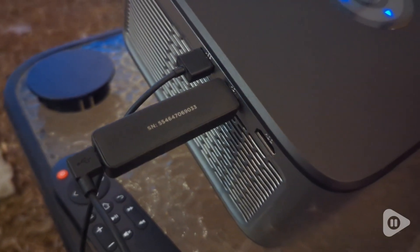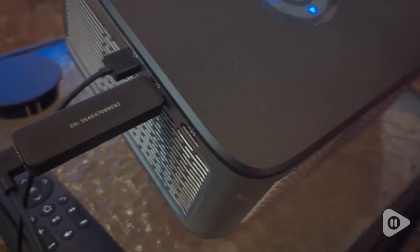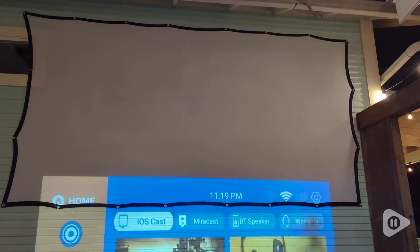There are outlets for HDMI, USB, and AV. We connected a Roku stick and it immediately started working with no problems.